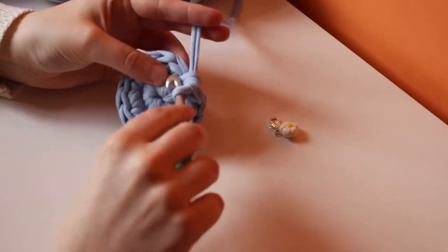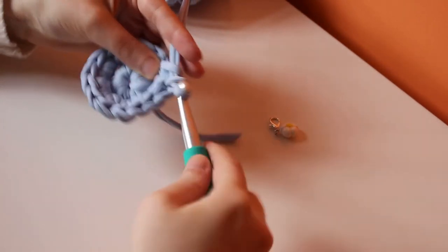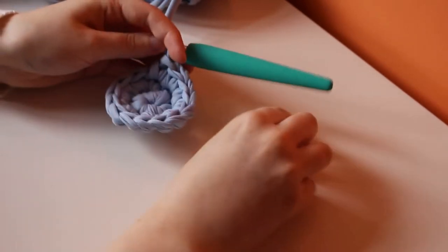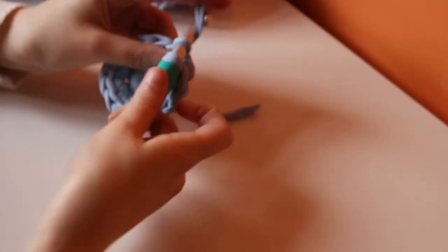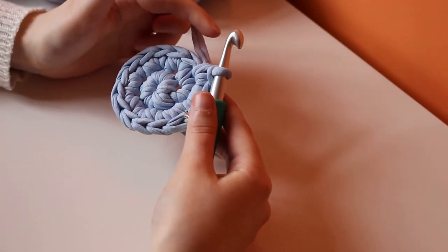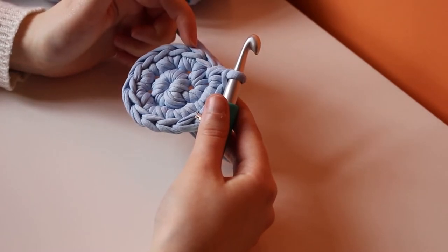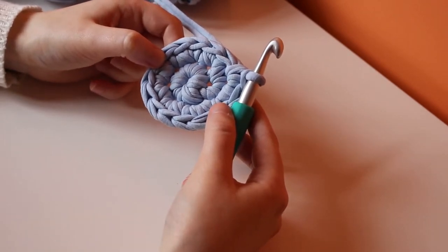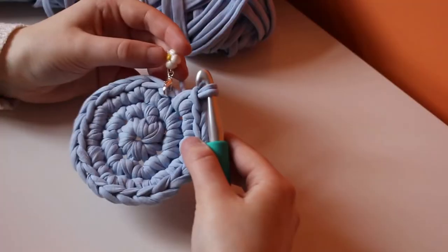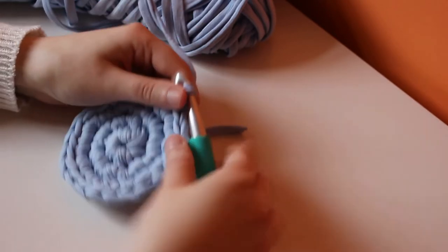Start the third row by making one single crochet in the next stitch and popping your stitch marker on that same stitch. Then in the next stitch make two single crochets, and repeat that pattern — one single crochet in the next stitch, then two single crochets in the stitch after — repeating that seven times around this row to make 21 stitches total. I'll meet you at the end of this row.